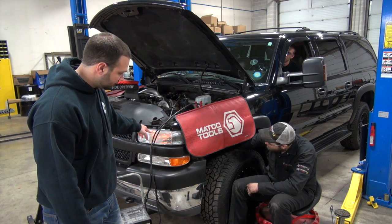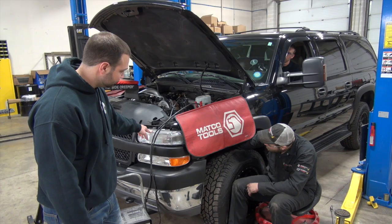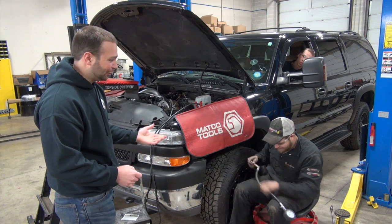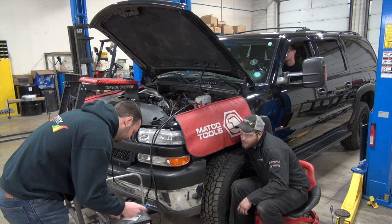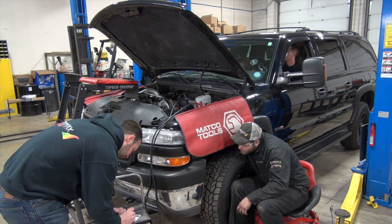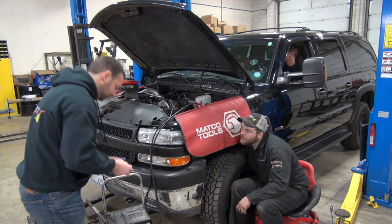Go ahead. 325. Make sure the truck doesn't start — having the glow plugs out is a pretty good way to ensure that, but otherwise disabling the fuel supply will do it. So which hole were you on, Jared? That was four. And two was 325. So four is 325, two is 350.